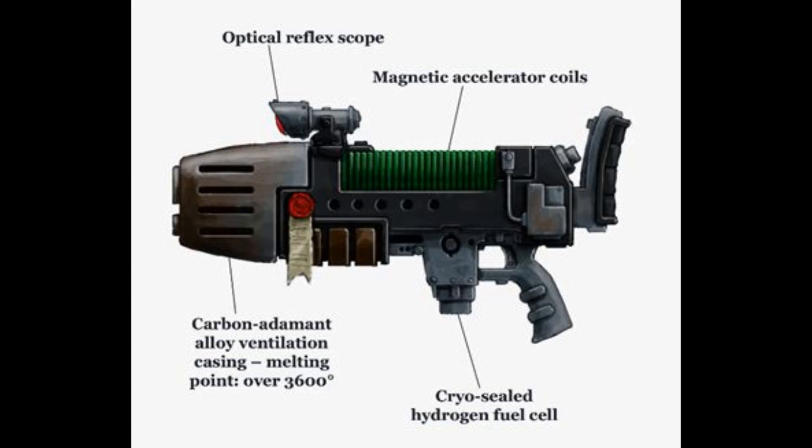Plasma weapons are more commonly found in the elite ranks of the Adeptus Astartes than among the troopers of the Imperial Guard, although the weapons are still pretty uncommon even among the ranks of the Space Marines. Most notably, plasma technology is frequently found in the hands of the Dark Angels chapter, which has maintained a large number of these weapons and the art of their construction since their founding.